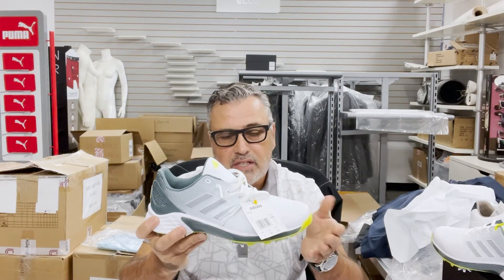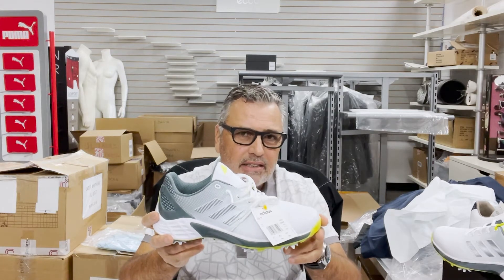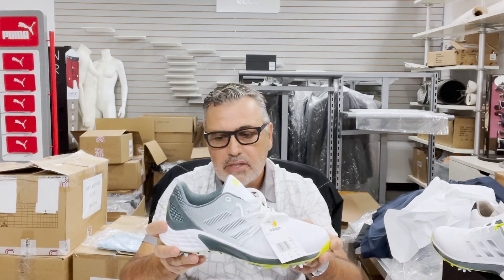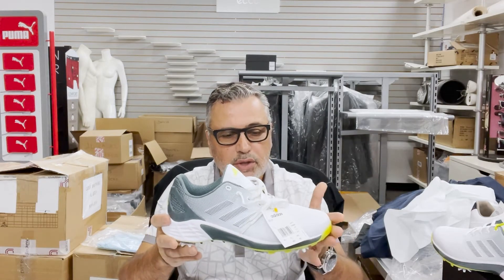So, I wanted to give these a ride. The first time I took them out, I took them right out of the box and wore them, and I was pretty impressed that I didn't have to break them in. They were super lightweight as they promised. The technical features — the grip, the performance — were unbelievable. I really, really enjoyed the shoes.